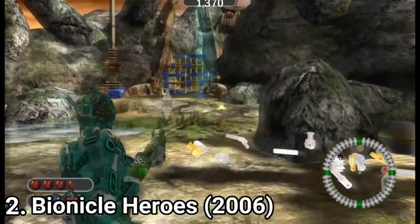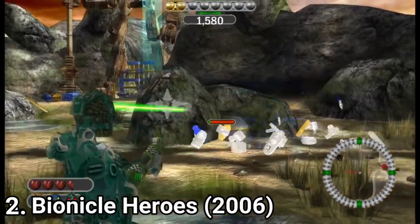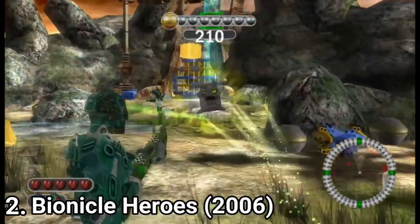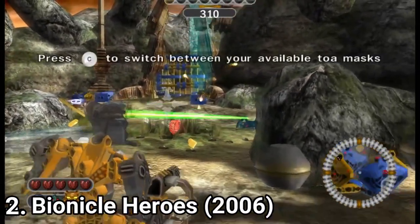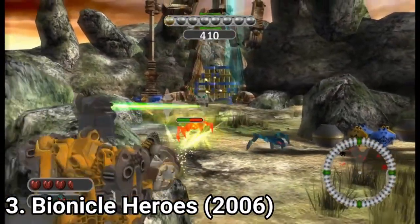But on the plus side, it's nice to have 8 characters that behave the same but have distinct looks. Overall the game is decent — it's good for a kid, for an adult only if you're a fan of the Bionicle franchise. But it's still disappointing; the Bionicle franchise can offer way more than what this game offered.